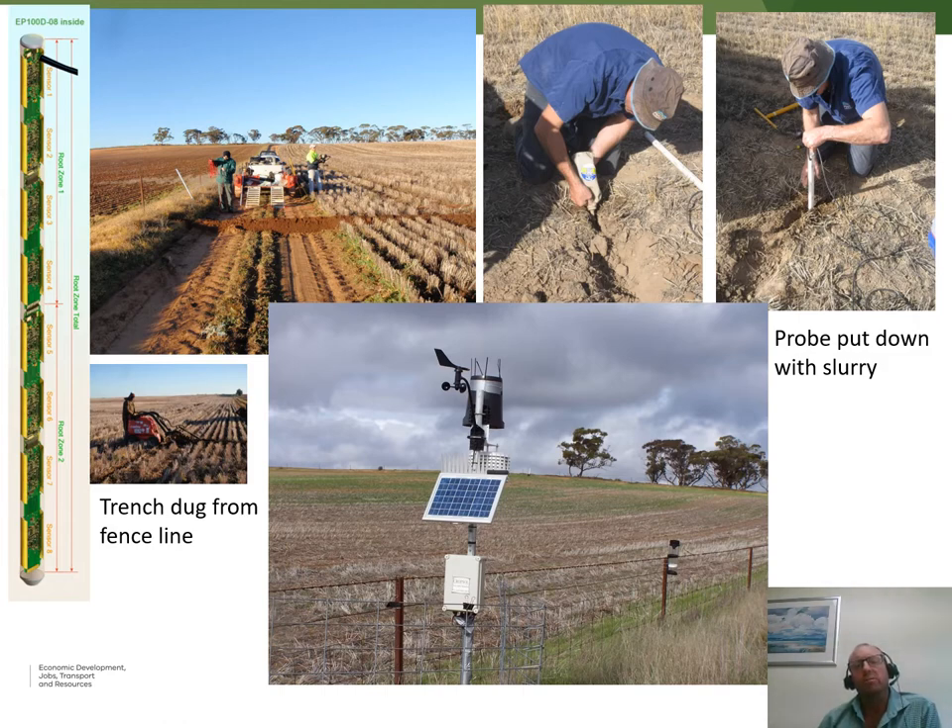The install process aims for the least soil disturbance possible. A pilot hole is physically dug, a slurry solution is poured in, and then the capacitance probe is inserted — a very neat fit that ensures good contact between the probe and surrounding soil. The top of the probe is at about 25 centimetres depth, so the first sensor is around 30 centimetres. This depth allows safe mechanical cultivation, deep ripping, or other paddock management without damaging the probe. A ditcher is used to trench and lay the cable from the probe back to the telemetry unit at the same depth.